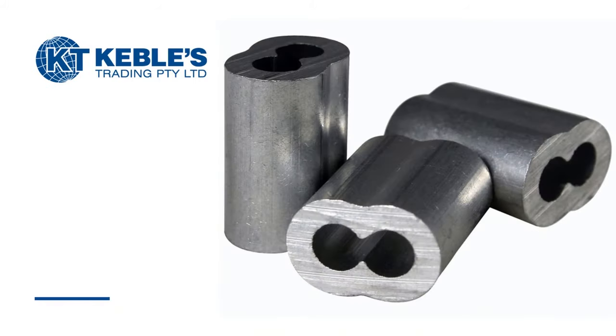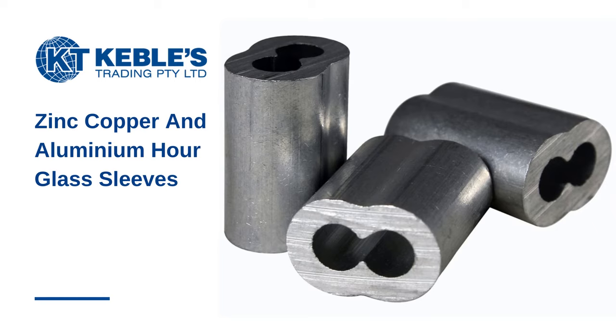Cables Trading carries zinc copper hourglass sleeves in addition to aluminum. For stainless steel cable, zinc copper sleeves are recommended.